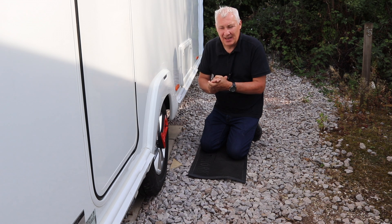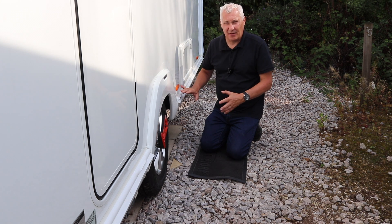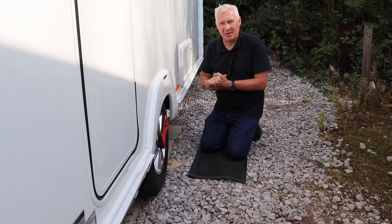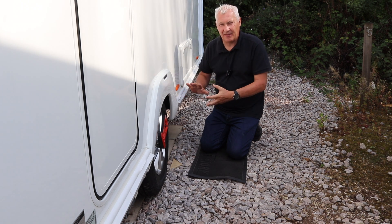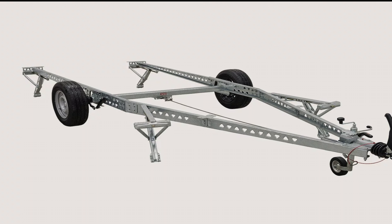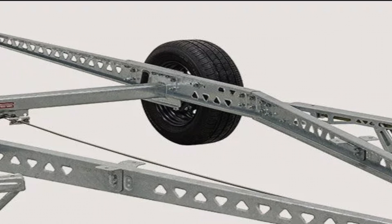Before we turn to jacking the caravan up itself, I need to explain something which is very important. It depends on the type of jacking system you've got. On my caravan I've got the Purple Line CoJack jacking system, which I'll show you in a moment and explain why I've got it. Modern caravan chassis are made of lightweight galvanized steel, folded into box sections to add strength.